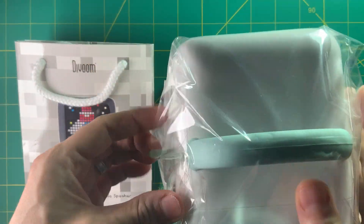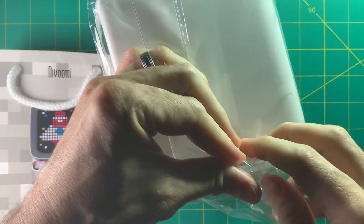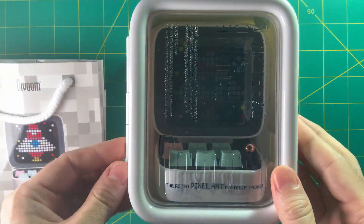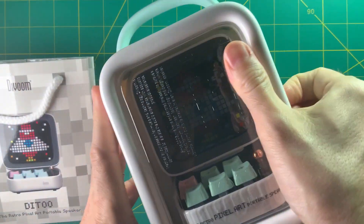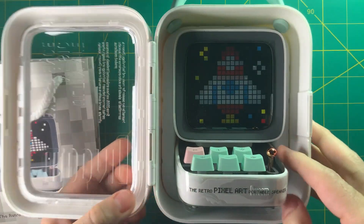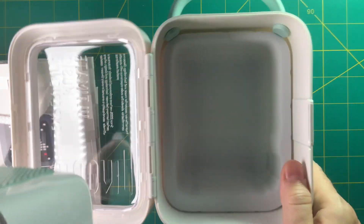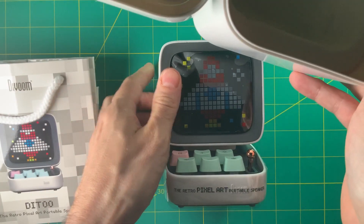It came in its own plastic bag, but it also came with a gift bag, and then also a plastic shell case — so it's like bags upon bags upon cases. I think they really want someone to enjoy the unwrapping experience, but I found it was just a lot of things in my way in terms of getting to the speaker itself. If you really like the unboxing experience, this will probably make you happy.